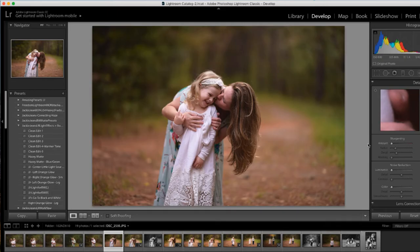And I do have my go-to black and white that is the most similar to my go-to black and white in Photoshop, so I actually really love this black and white preset. I'm just gonna show you that as well.